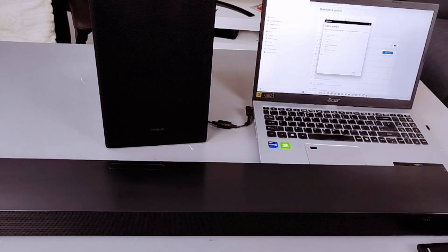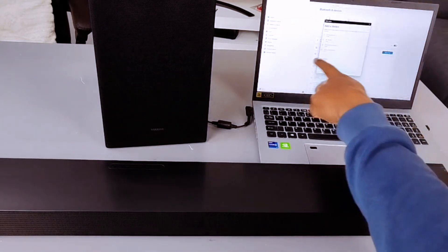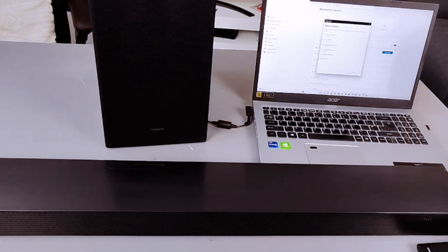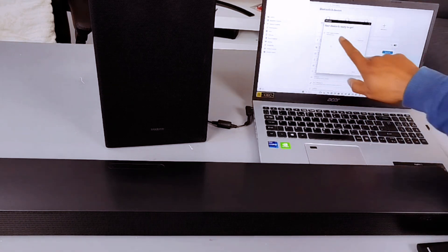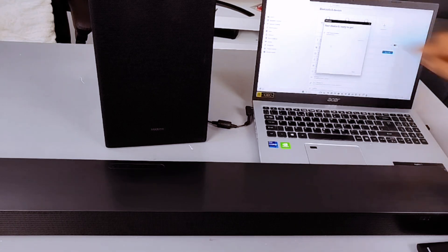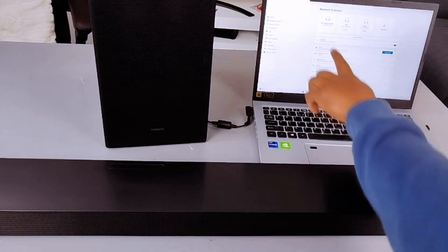It's now searching for available Bluetooth devices. Look from the list for B-Series soundbar audio and select it. Your device is ready to go and is connected. Then select done.